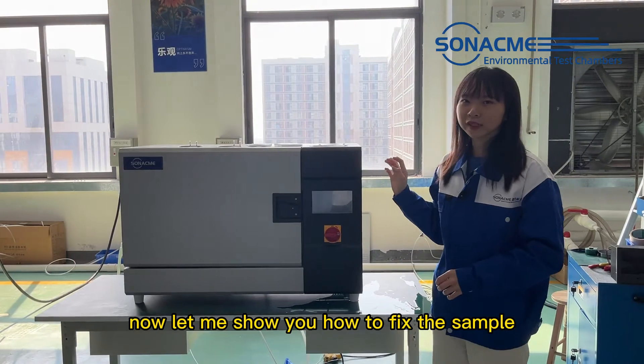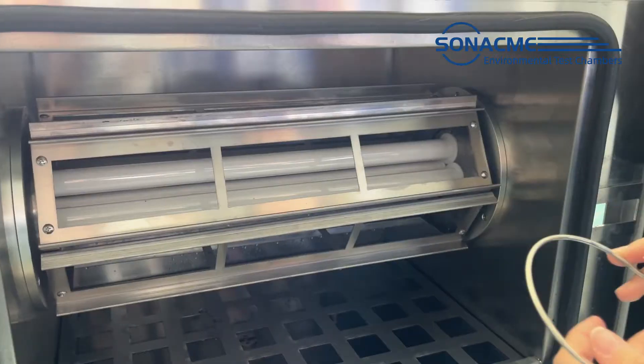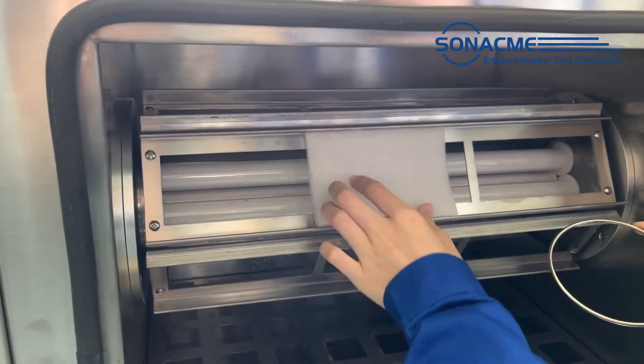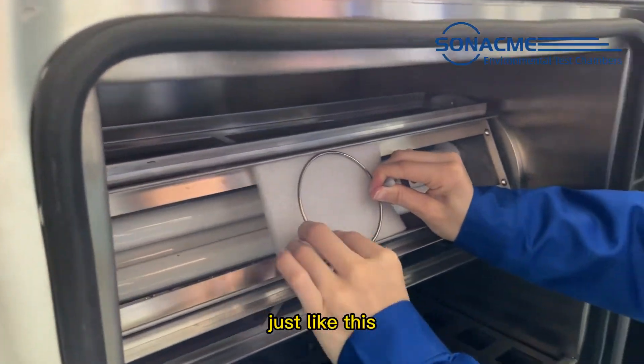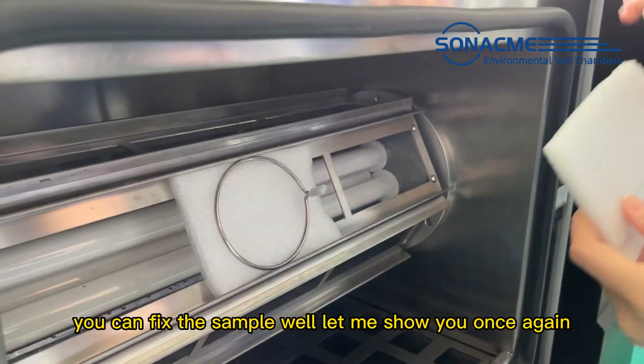Now let me show you how to fix the sample. Open the door. This is our sample clip, and this is the sample — just like this. You can fix the sample well. Let me show you once again.